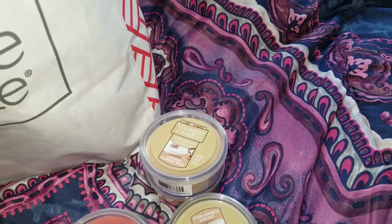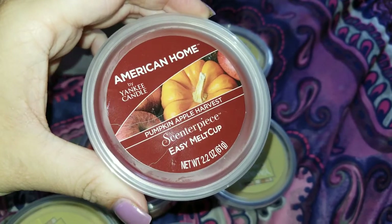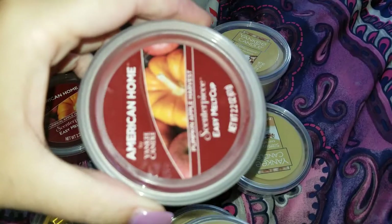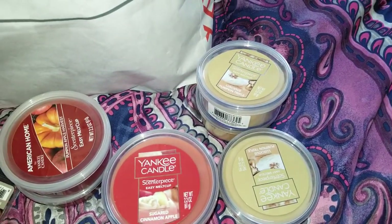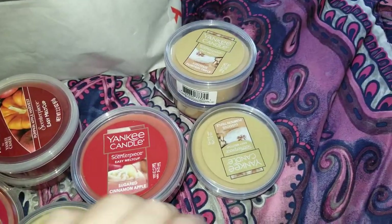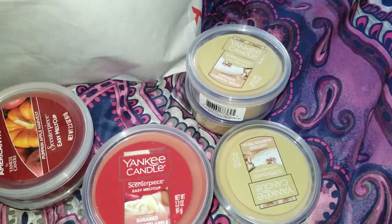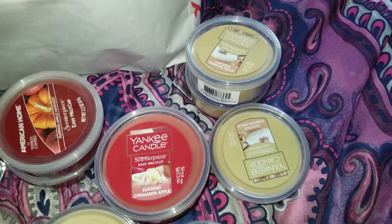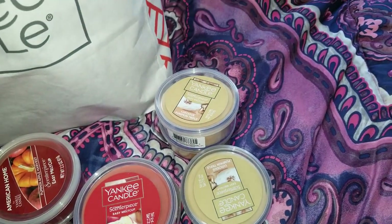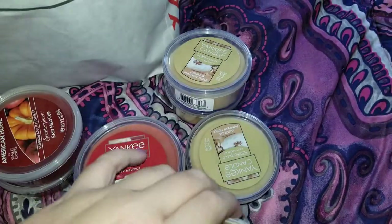Most of these are duplicates as well. I picked up two of the Pumpkin Apple Harvest — this was the American Home brand, so these were $4.75 instead of $5. I also picked up three of the Apple Pumpkins, which were $5 each. Honestly they're pretty much the same thing — had I seen the Apple Pumpkins first I would have just grabbed those. And I picked up two of the Sweet and Salty Caramels, which were $4.75 as the American Home.